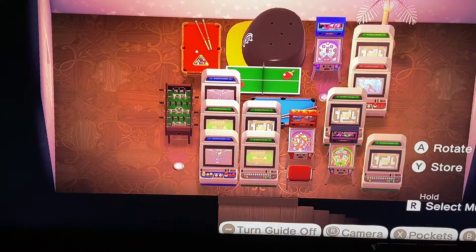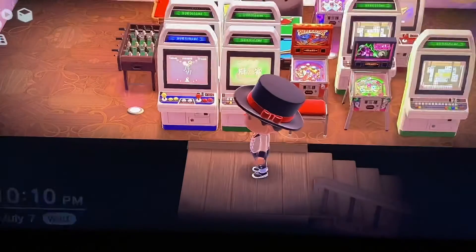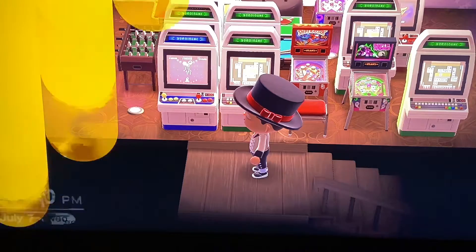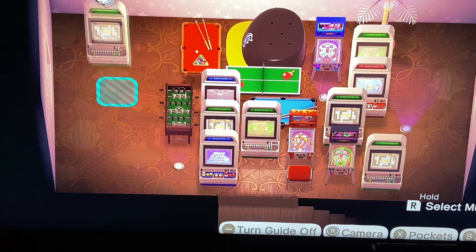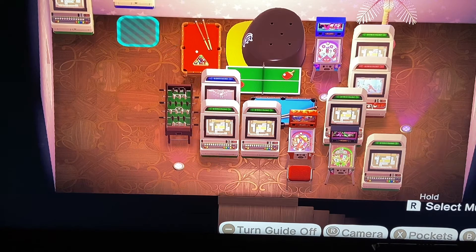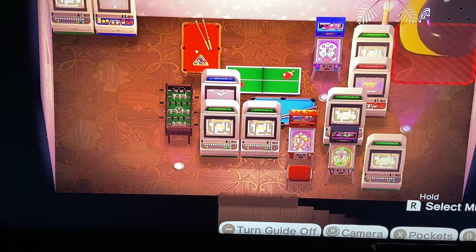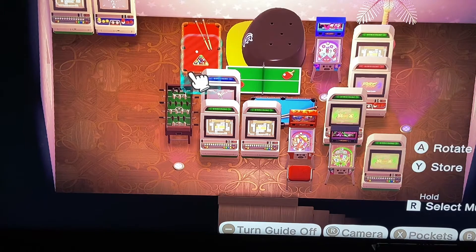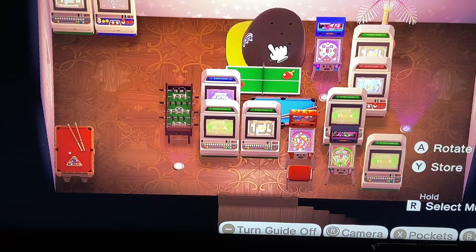I guess it's not little. This is one of the bigger rooms, the upstairs and downstairs, but there's definitely a lot in here. I can't even walk in right now. So we're just going to grab everything and start putting it in place. And the first thing I want to do is the arcade games — just take and put all the arcade games along the wall.